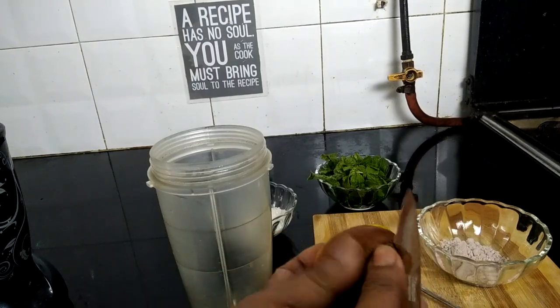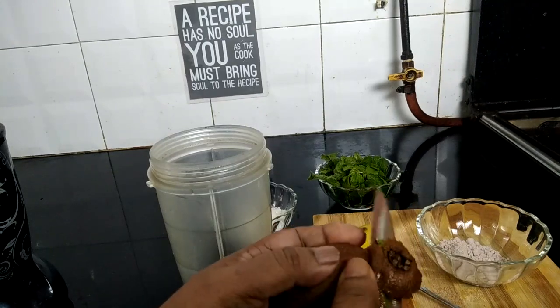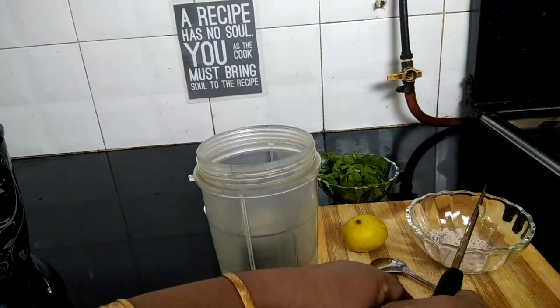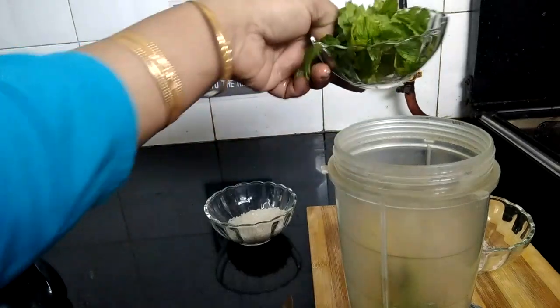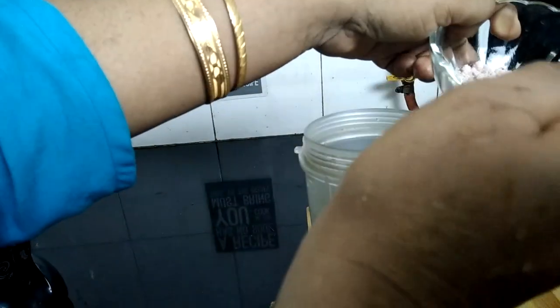Now I peel off the kiwi fruit — peel it well. Put the whole kiwi fruit in the blender. Now add all the mint leaves. Add 3 tablespoons of sugar and just half a teaspoon of pink salt or kala namak.